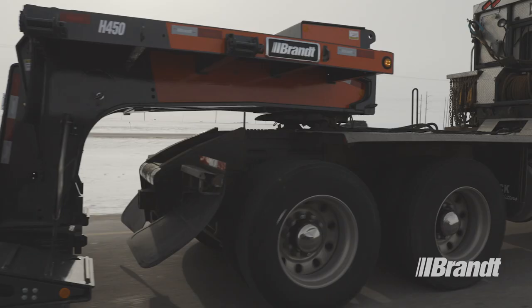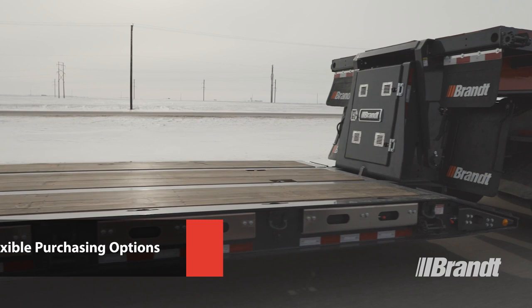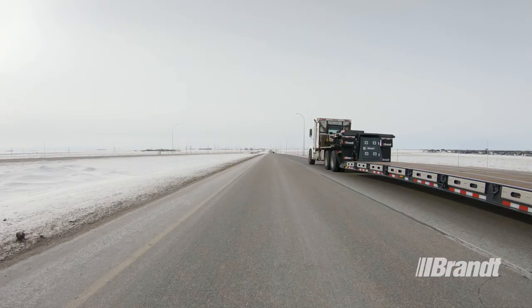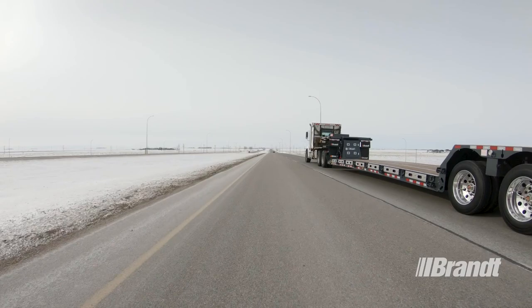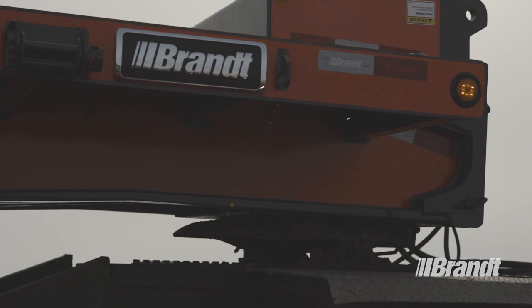Brandt financing delivers flexible purchasing options including lease, rental, rental purchase, and conventional financing. No matter where the job takes you, WorkReady Brandt on/off highway transporter trailers deliver the reliable designs, low tear weight, and long-lasting components that you need to succeed.